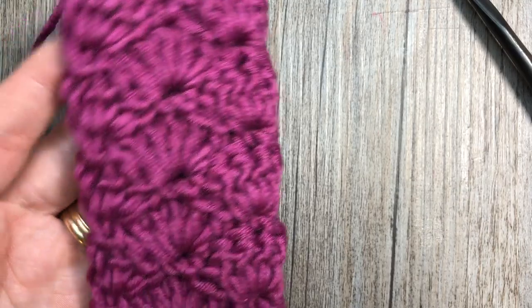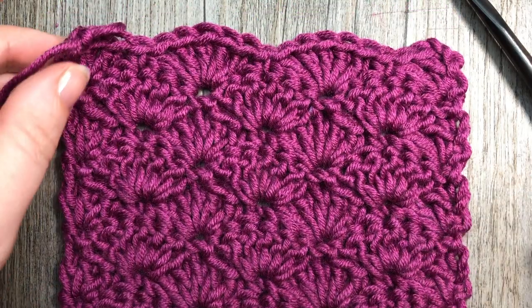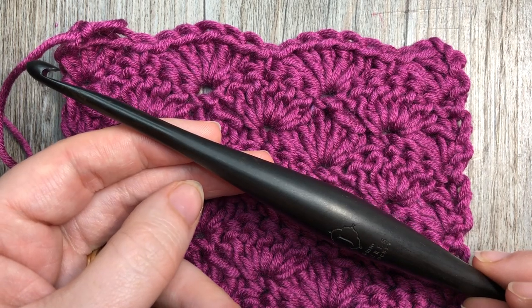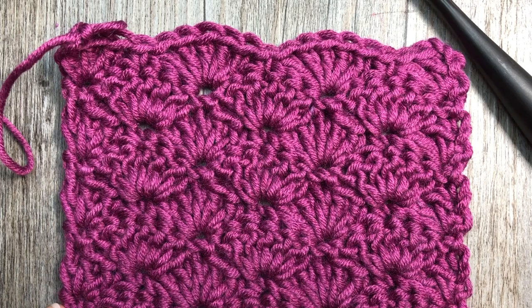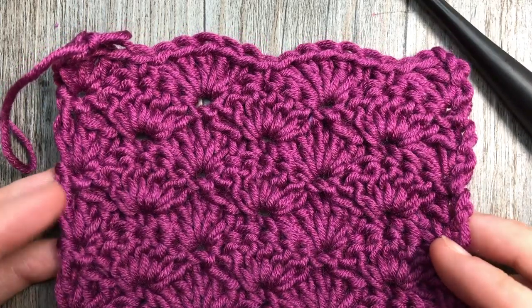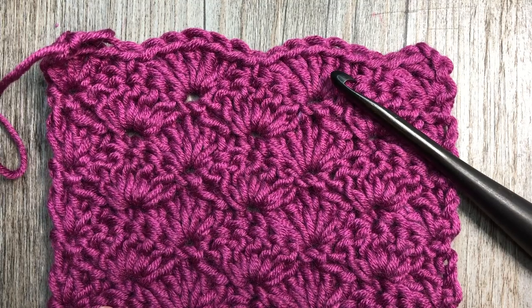It works up very quickly, doesn't use a lot of yarn, and is the same on the front and the back. Today for this tutorial I'm going to be using the Caron x Pantone yarn by Yarnspirations as well as a 6mm crochet hook. Thank you so much for joining me — I invite you to subscribe to my YouTube channel, which is updated weekly with free crochet patterns and stitch tutorials. Grab your yarn and your hook and we will learn how to crochet the solid shell stitch together.